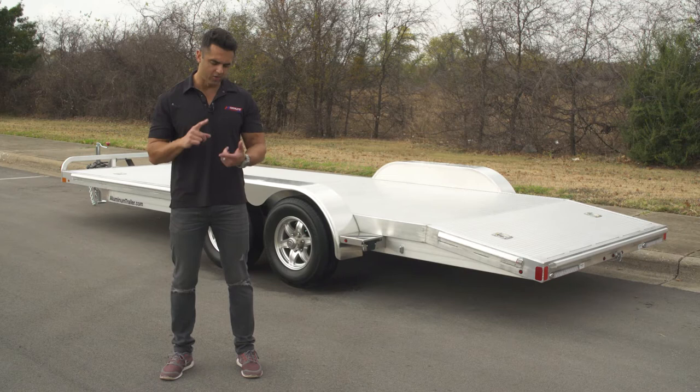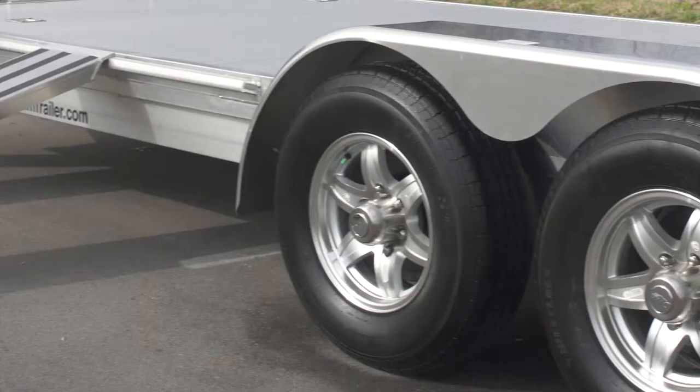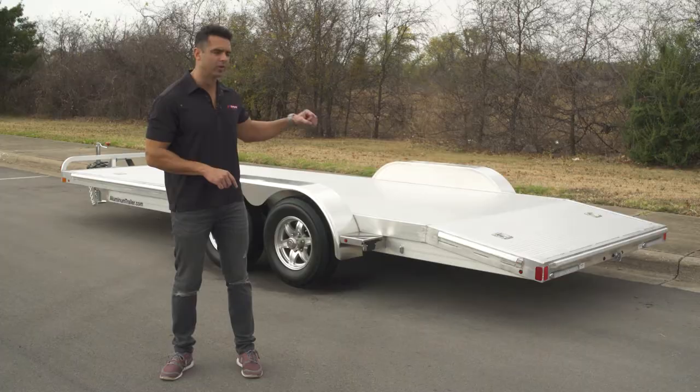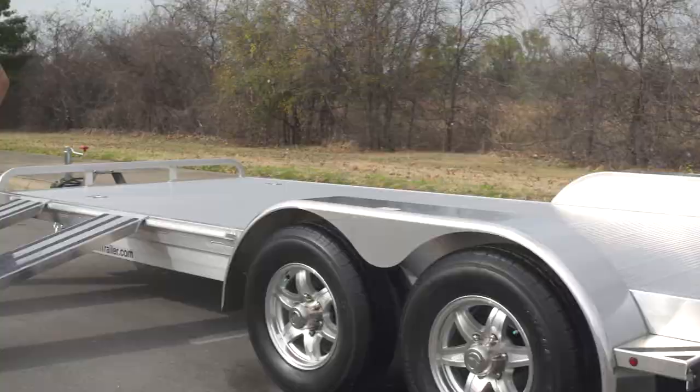This trailer model comes standard with a 16, 18, or 20-foot length, as well as 3,500 or 5,200-pound torsion axles. We put aluminum wheels on here — that's an optional feature, but we always stock it with aluminum wheels, as well as a spare tire mount in the front of the trailer. The deck is extruded aluminum, which provides a nice skid-free loading platform, and the trailer weight is between 1,400 and 1,600 pounds, depending on axle size and trailer length.